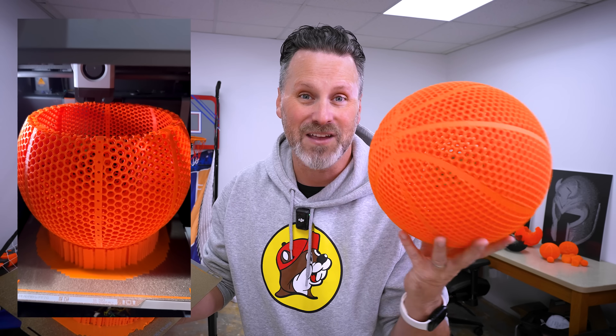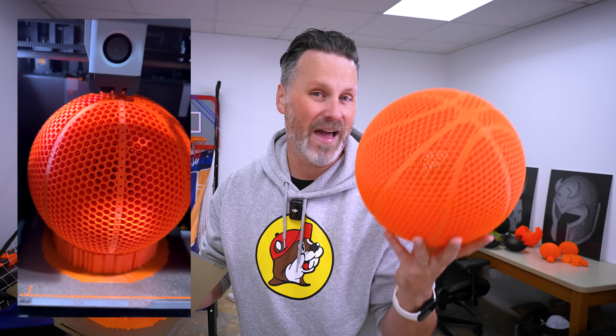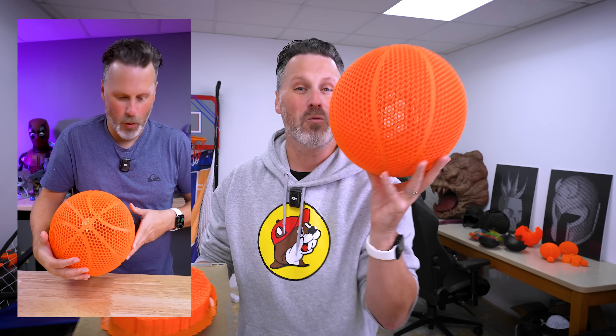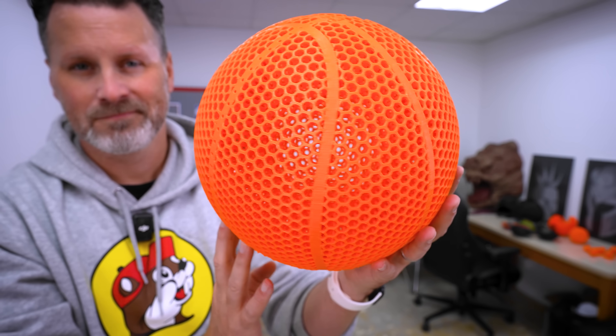This is the BQ PLA HR filament. That's right, it's a PLA, but it has a good bit of elasticity to it. And that HR — I'm still not a hundred percent sure what that stands for. Is it high rebound? I think because it's going to bounce back, or is it high resistance? I'm not a hundred percent sure, but it works really well.